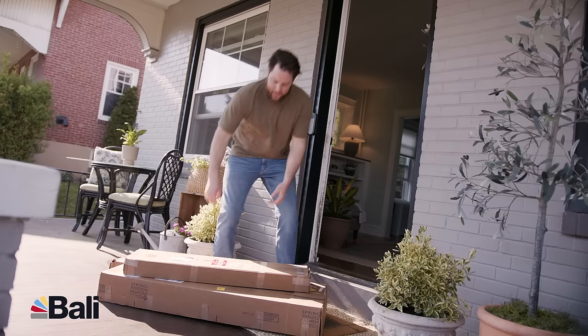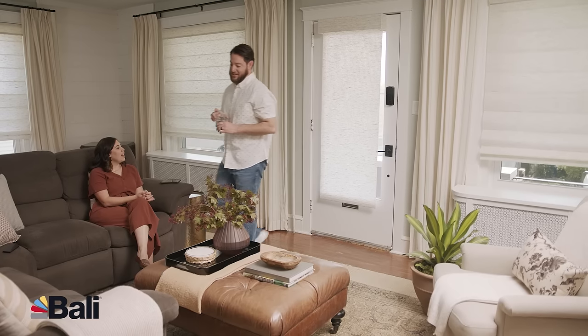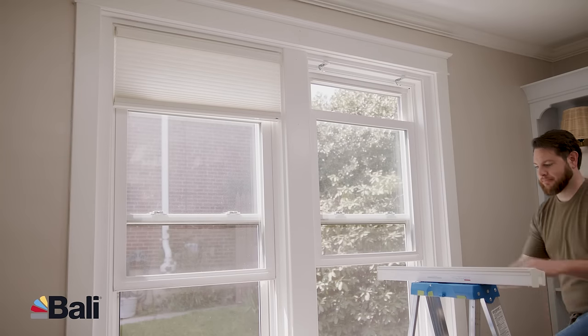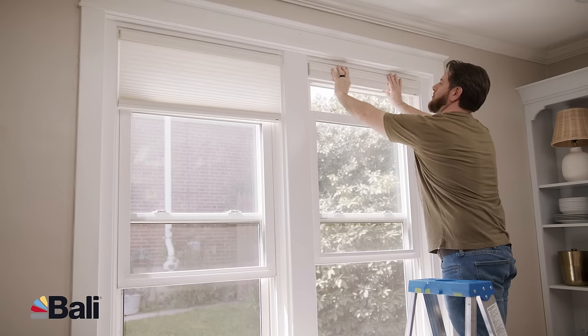With Bally DIY custom window treatments, installation is easy. From instructions to videos, we're here every step of the way. In most cases, simply install clips or brackets, then click your shade into place.